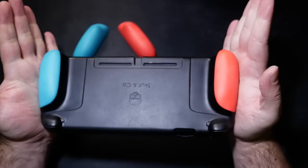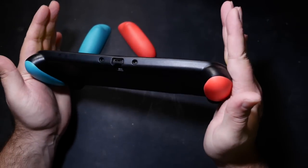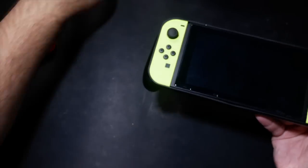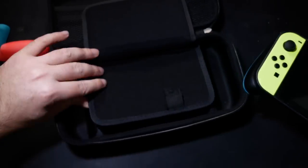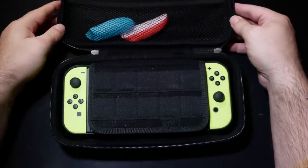Careful attention to the moulding means there's a perfect amount of give behind the buttons. The semi-rigid carry case is also custom to accommodate not just the extra depth of the grips, but also carry the spare grips and a pile of games and earphones and USB cables and all that kind of stuff.